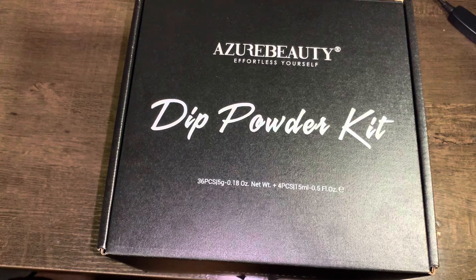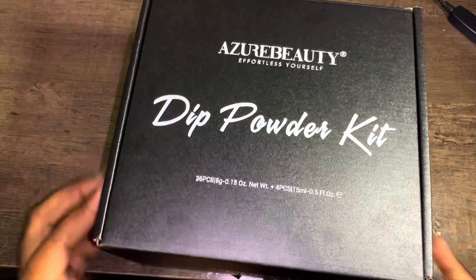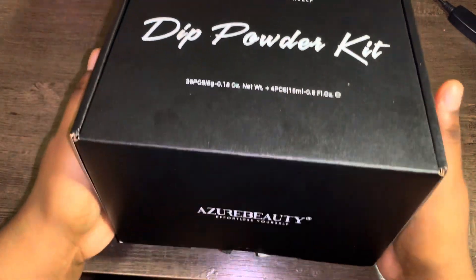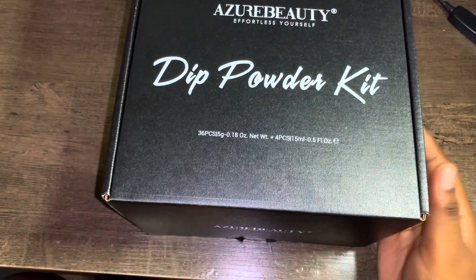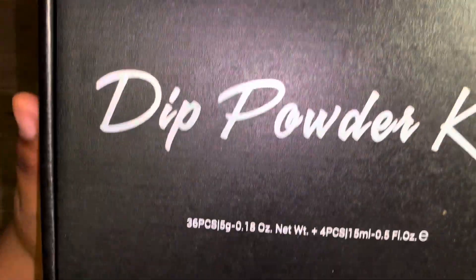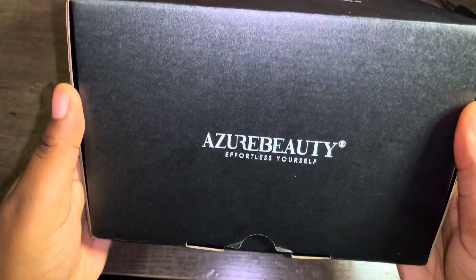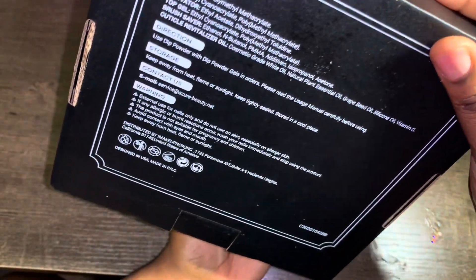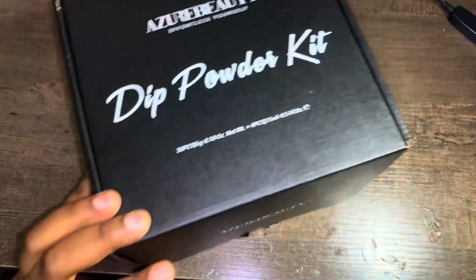For today's video I have a PR package by the brand Azor Beauty. They did send me over a spring dip powder kit. The packaging is so freaking cute — it's black and simple but cute. It says 'Release Yourself Dip Powder Kit' on the front, and the back has ingredients, directions, and contact info.